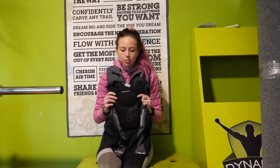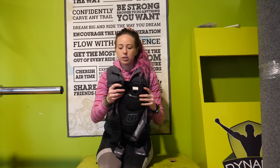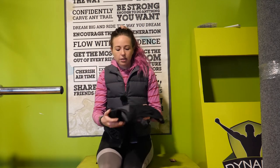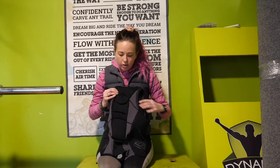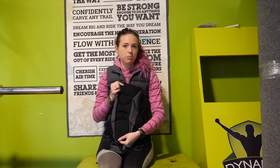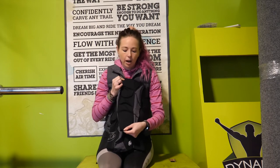It's got a chest plate that comes up into your shoulders, side padding that covers around the top of your ribs and around the sides, and it's also got some spine protection. Because I have quite a short upper body, this actually covers my entire spine, which is kind of what you want.